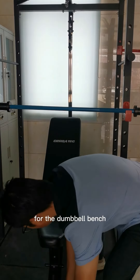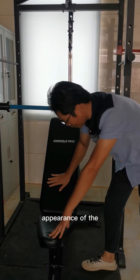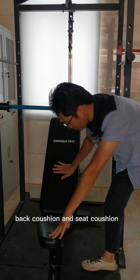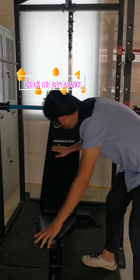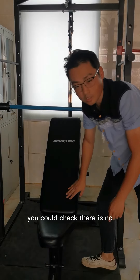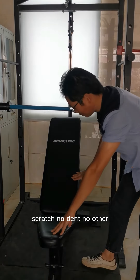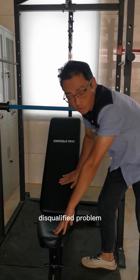For the dumbbell bench, you can check the appearance of the back cushion, bottom and seat cushion. You could check there is no scratch, no dent, no other disqualified problem.